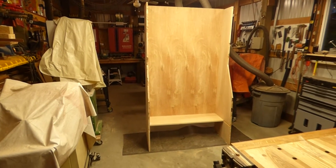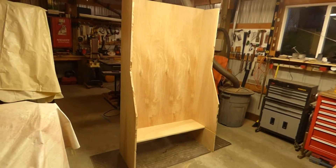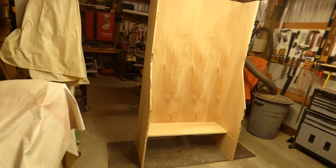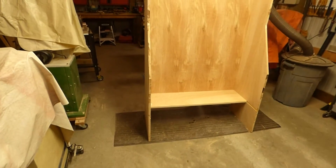Alright, we've got the carcass for the reloading bench unclamped and standing back upright, and the shop is pretty much back in order. I've got it sitting on a rubber mat so the bottoms don't get dinged up.